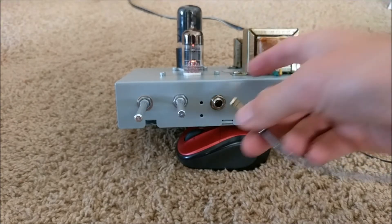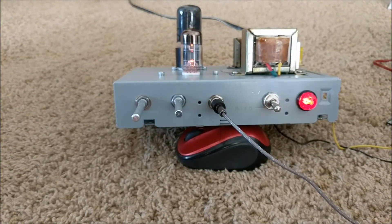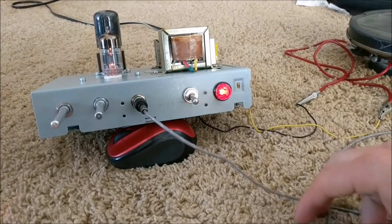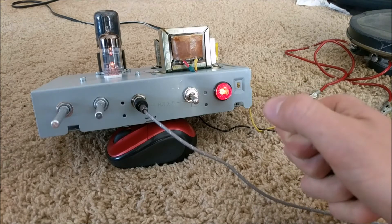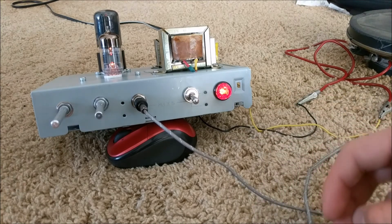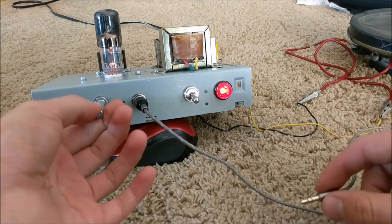After warming up, we plug in a quarter-inch audio jack. There's no sound coming from the speaker right now, but when I touch the end of the audio cord you can hear a 60 hertz hum. That slight hum is because my body is acting as an antenna, picking up the 60 hertz hum from everywhere around me.